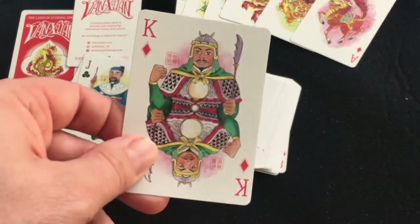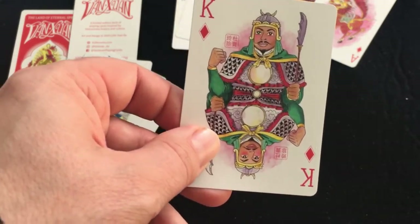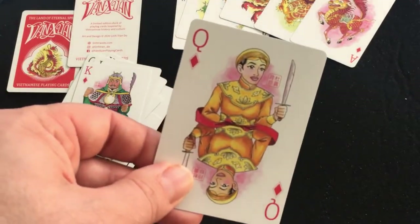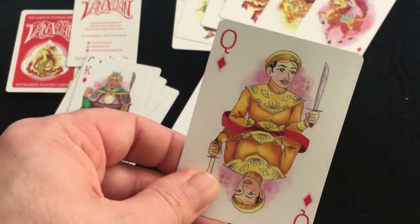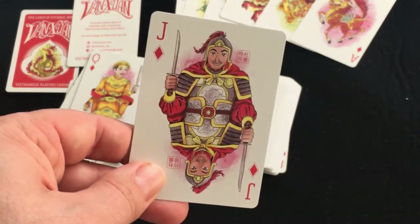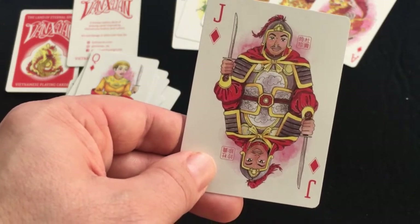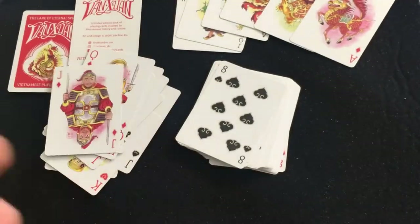And then the diamonds: the King is Nguyen Viong Quyen, a hero who ended a thousand years of Chinese rule at the Battle of Bac Dong River and established Vietnamese independence, founding a dynasty. The Queen is based on the Trung sisters — Trung Trak and Trung Ni — who rose up and reigned for three years before being defeated during the thousand years of Chinese rule. And the Jack of Diamonds is based on the hero Trang Hung Dao, who repelled Mongol invaders.